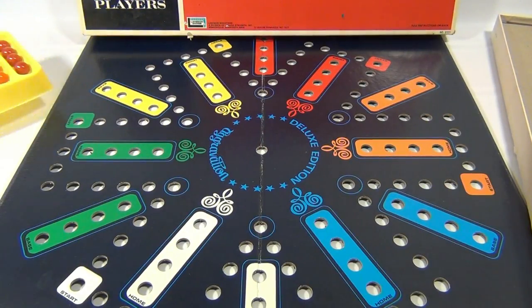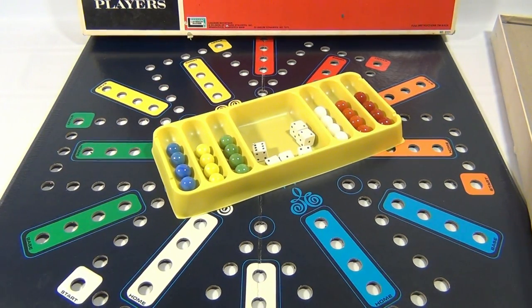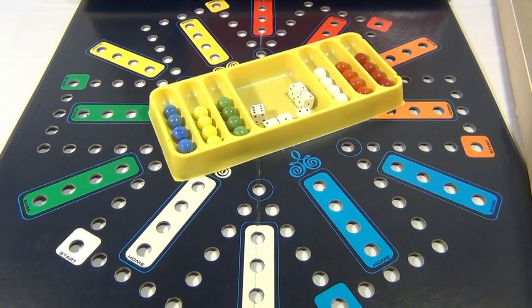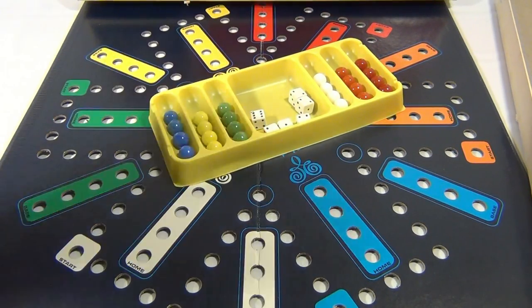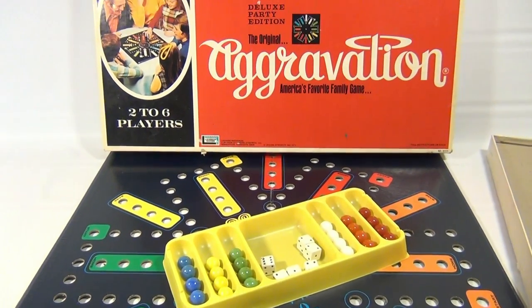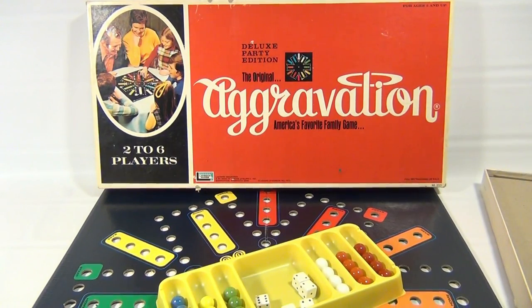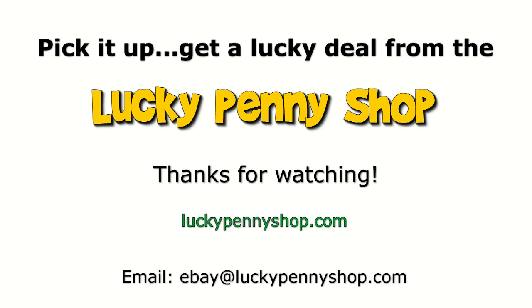I'm sure some of you have played this and are more knowledgeable than I am, which is fine. We're really just here to show you the cool game board, the cool parts, and this really cool box top. So again, it's the Deluxe Party Edition of Aggravation. We do appreciate you watching — subscribe to the channel, leave a comment below. Thanks for watching our product video, and always remember: if you see a lucky penny, pick it up!